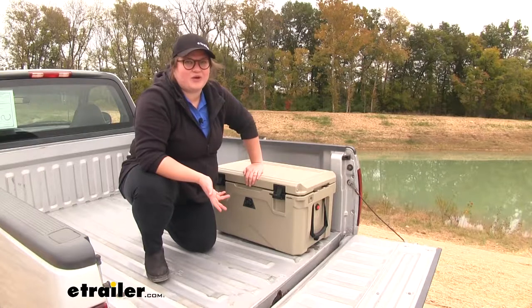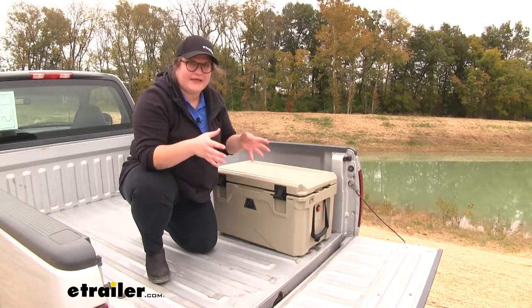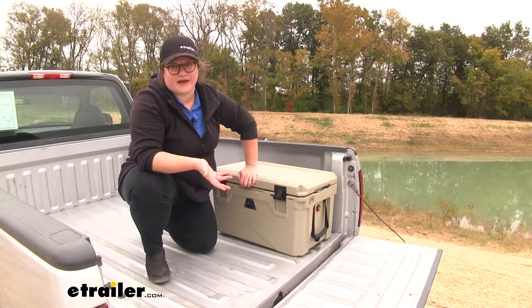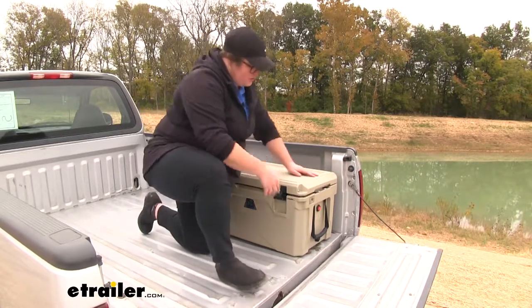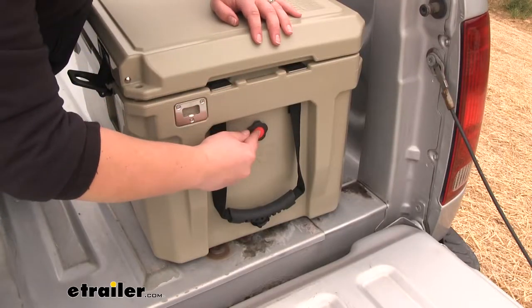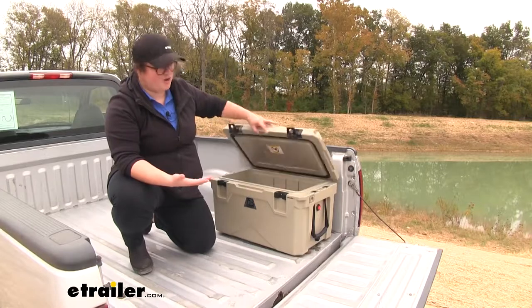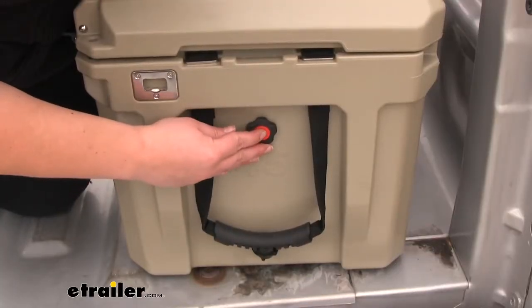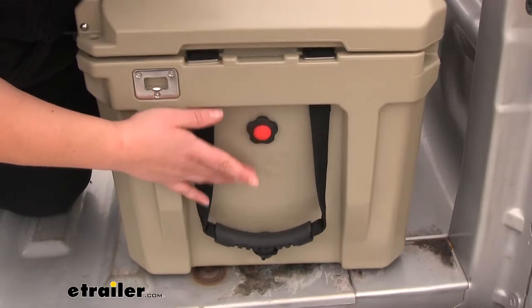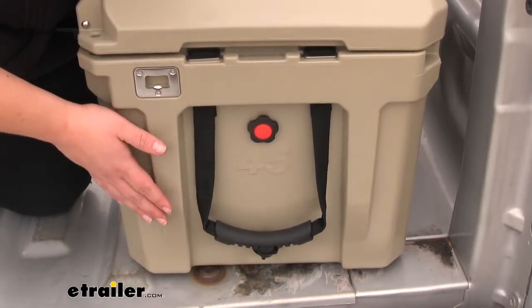A common problem that can occur whenever we have a really cold cooler is the air tends to compress a little bit, making it harder to open because it creates a vacuum. But Bulldog Winch has taken that into account and they've actually included a pressure release. You can press that on the side and that's going to equalize the air, making it easier to open even when cold. As you press that button, it lets a little bit of air into the cooler to equalize the pressure, but not enough to compromise the temperature of the items inside.